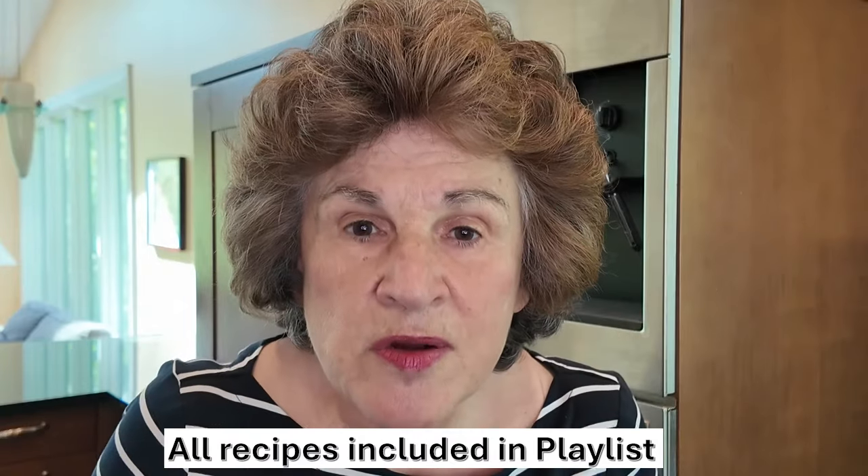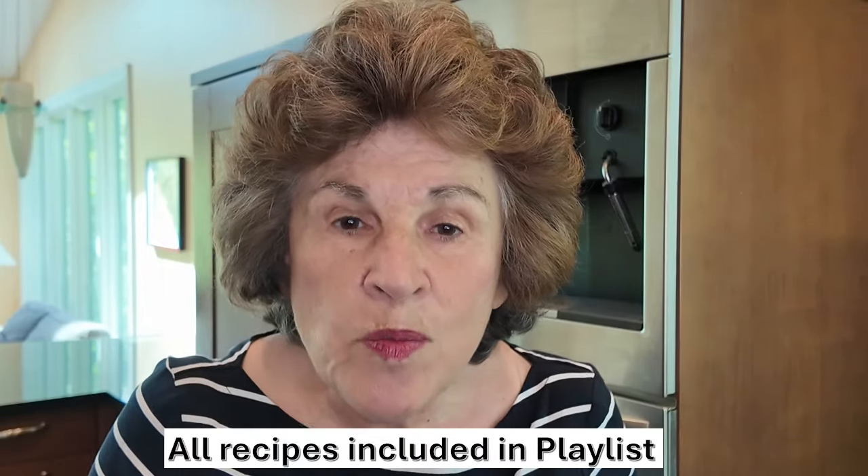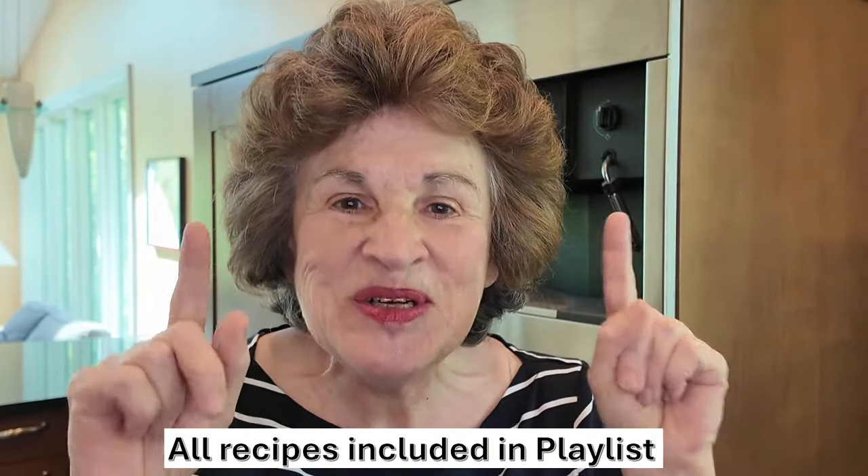Yes, rhubarb is a vegetable, but most of us think of it as a fruit. It is great in savory dishes just as well as sweet desserts. So now I'm going to share with you how I preserve my garden's rhubarb bounty all year long.